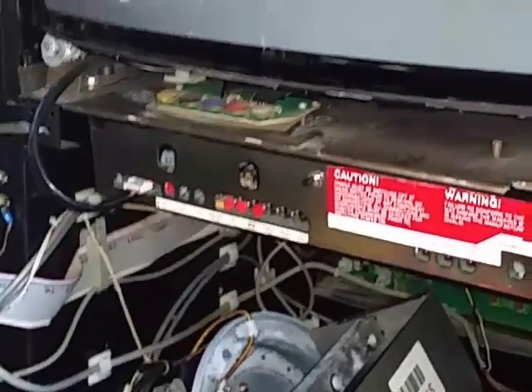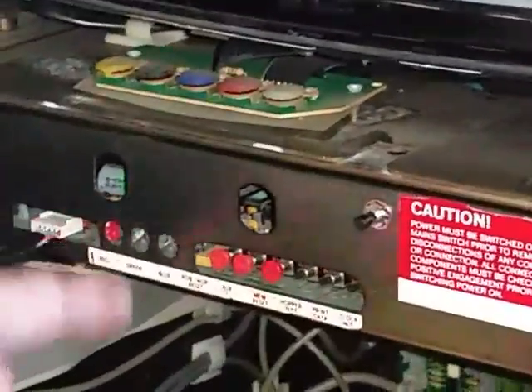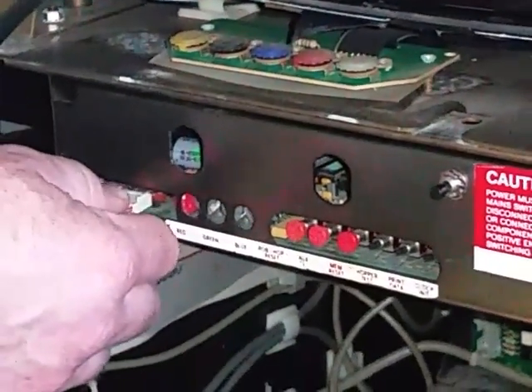This is how you remove your circuit board. Once you've got your front door open, you'll see there's a plug that goes in. Very carefully grasp it and gently wiggle it and pull it towards you. It'll disconnect.